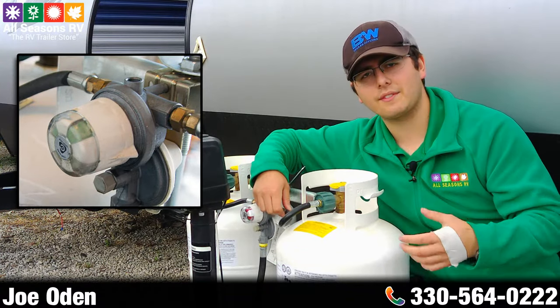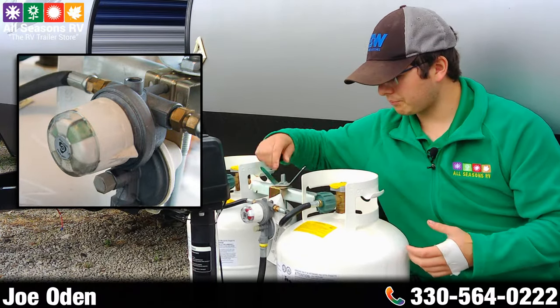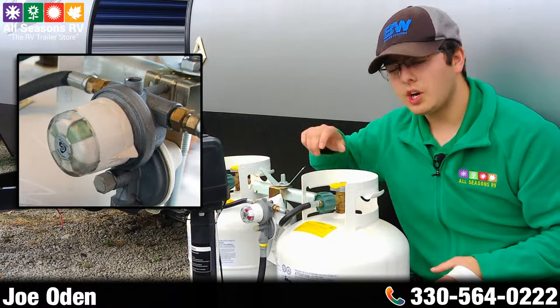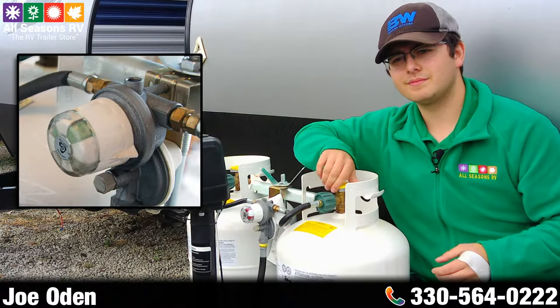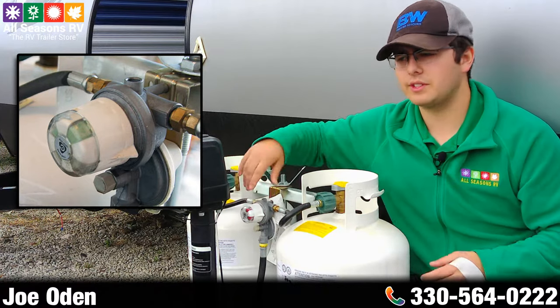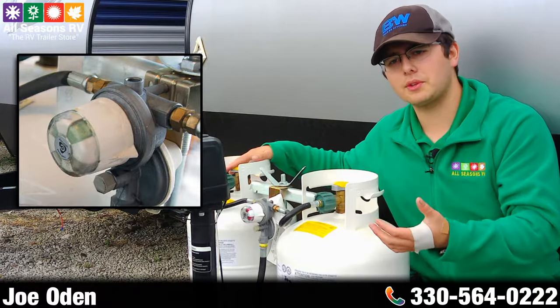By doing so, that cuts off the flow to this pigtail right here, so you can go ahead and get this tank filled at the campground, your local U-Haul, get it exchanged, or whatever. When you get back, you'll leave it the way it was, keep this your primary tank, open this one back up, and then when this tank empties itself out you'll go ahead and flip it back over and start the whole cycle over again. You're just going to switch between the two tanks so you're never without propane.